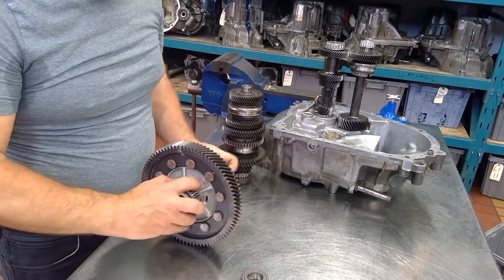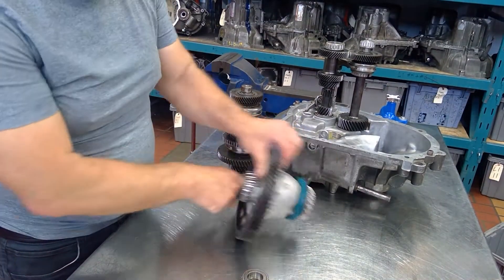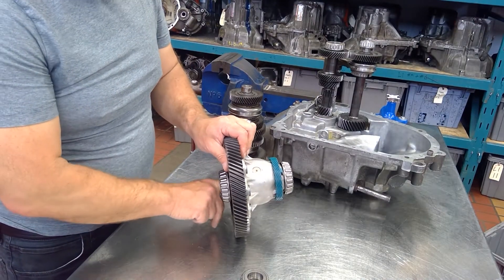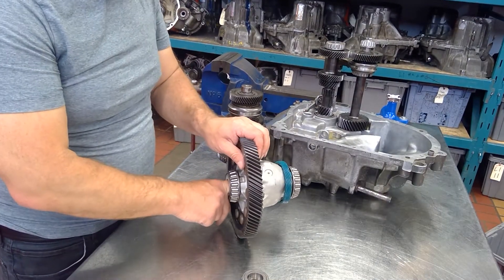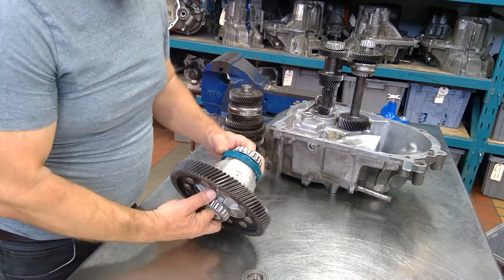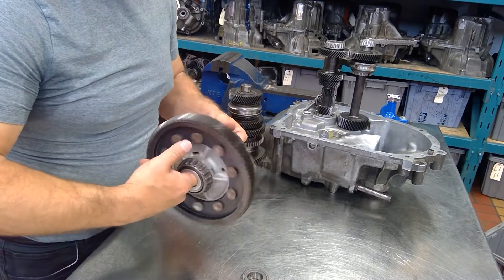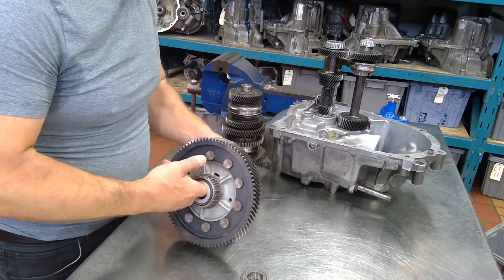When this gear turns, the whole case turns, and there are gears inside here — I'll show you on another mock-up how this unit actually does the turning. So when this turns, the wheels are turning. It's turning the drive shafts, and away we go.